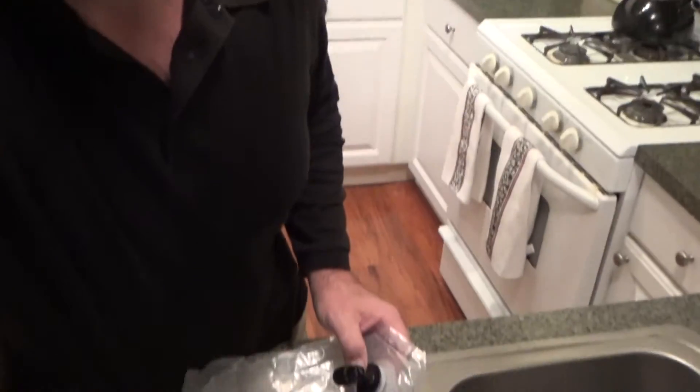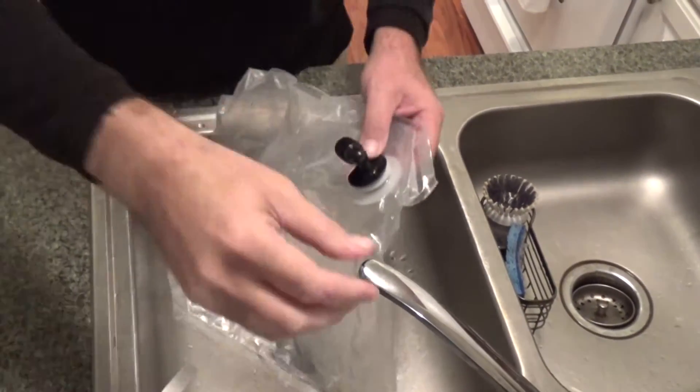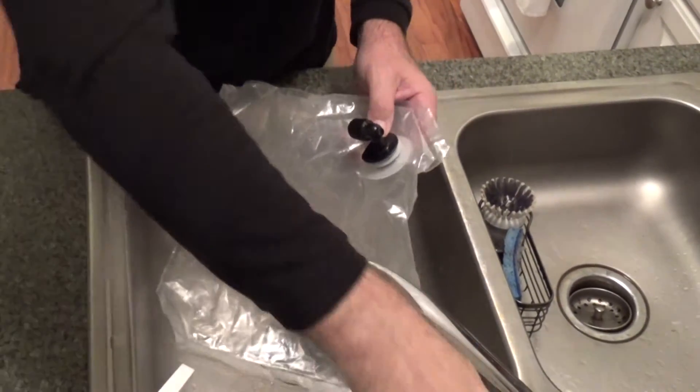Every morning when I would be packing up I would deflate this, let all the air out, and I'd smell wine. There were hardly any droplets in there but I would still smell it. So I don't want you to have the same limitation, and I'm going to try now to get some water in there.